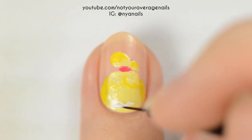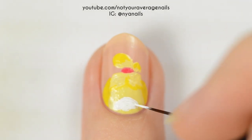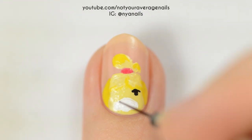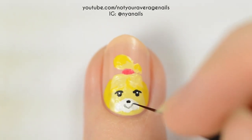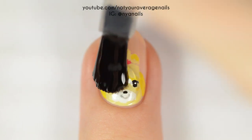Use white paint or polish to make a kind of soft triangular snout. Add the eyes with black and then add a small white highlight to each one. Add the nose with black, the mouth with a dark grey, and two small cheeks with an orange or yellow. Seal in your design with a top coat.